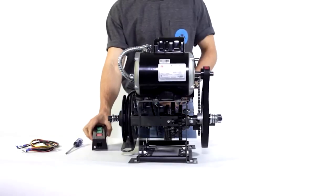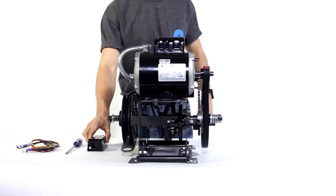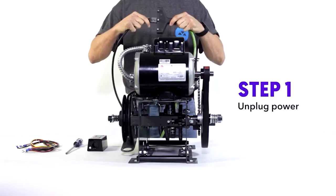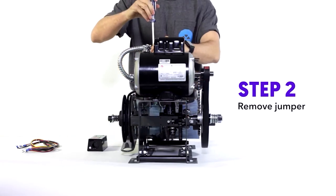This right here is a push-button station. I'm gonna teach you how to wire it to the operator. Step one: unplug the power — electrocution sucks. Step two: remove the jumper, the one with that huge sticker on it.